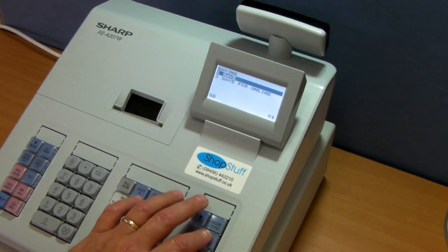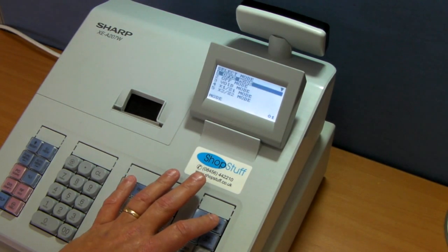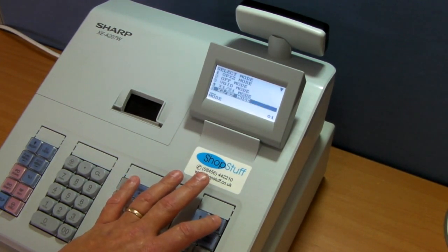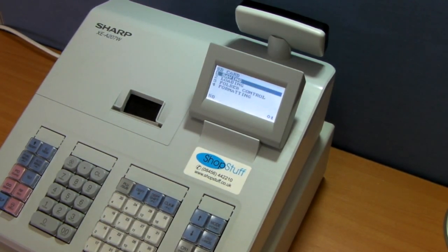Come back to the main menu by pressing the mode button. If you continue to press mode, it will jump down to SD card mode, which is number 7. Press the TL&S to enter into this.